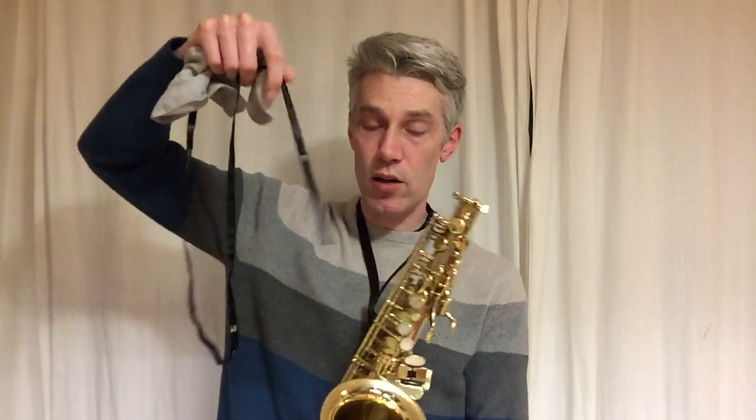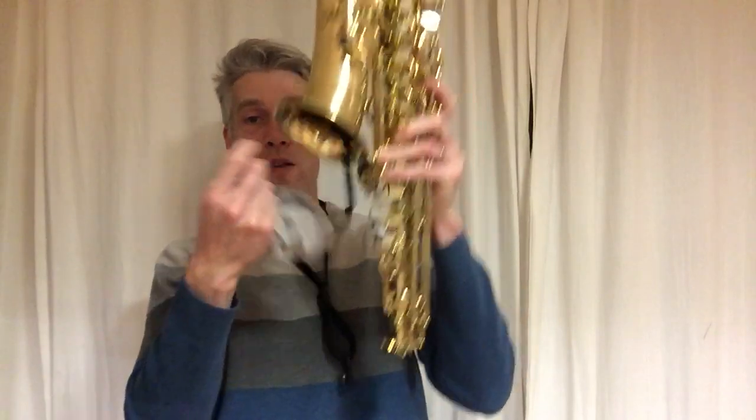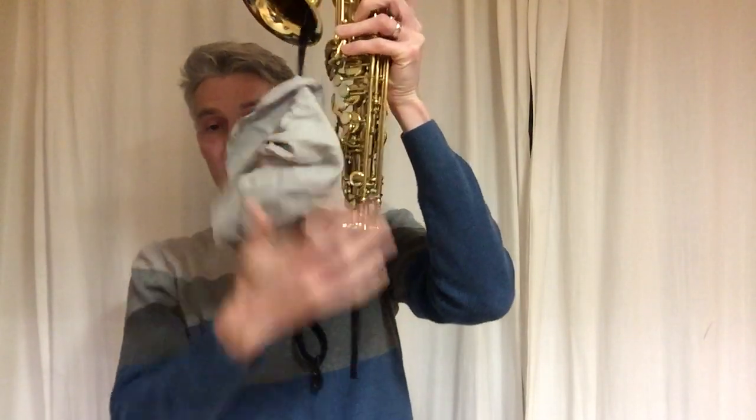Now the main part of the instrument is a little bit harder — you need the large cloth for that, but it's the same principle. You're going to put the cord through, turn it upside down, the cord goes around the u-bend, and then you pull it through. Then you're going to have a nice clean and dry saxophone, the pads should last longer. That's how to clean your saxophone.